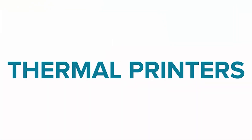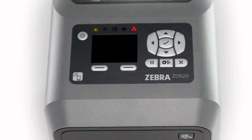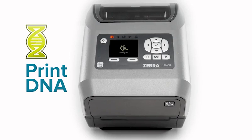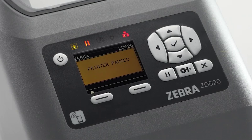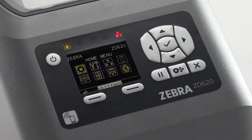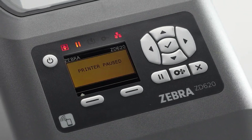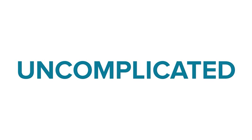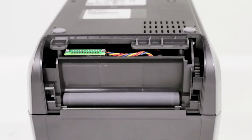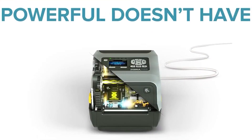Introducing the all-new ZD Series Thermal Printers from Zebra: powerful, intelligent, easy to use, with versatile media and application options. Uncomplicated. Powerful doesn't have to be complicated. Zebra.